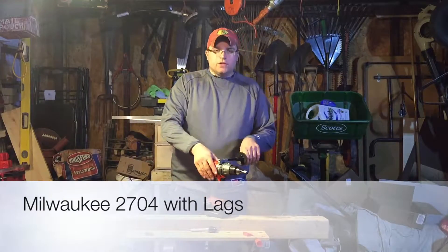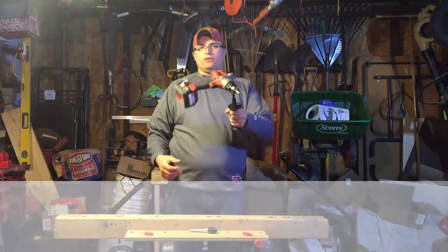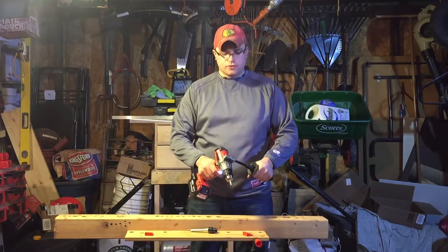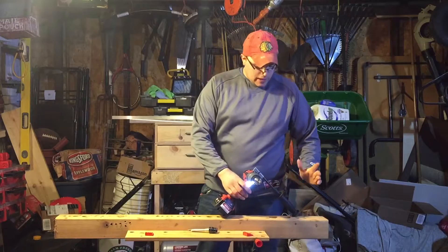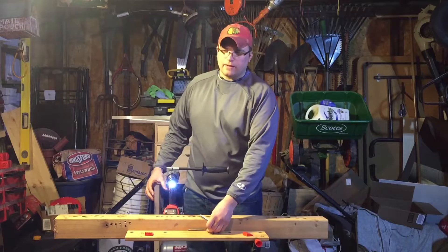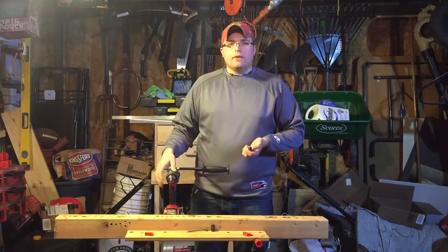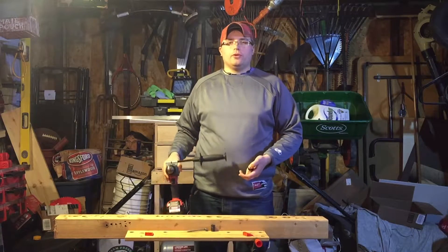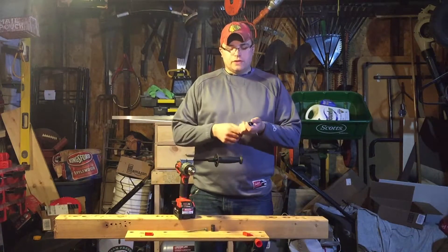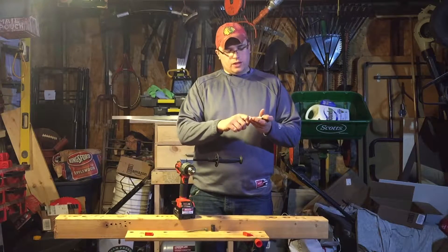What's up guys, this is Jimbo here from the Jimbo Slice YouTube channel. We're just messing around with some lags in the Milwaukee 2704 brushless beast hammer drill. A guy mentioned it on the forum - what happens if you put the drill on hammer mode when you're drilling lags? I kind of wanted to see it, and also wanted to try using this drill for bigger lags.